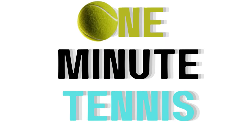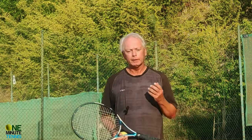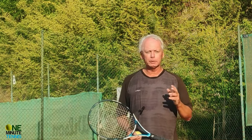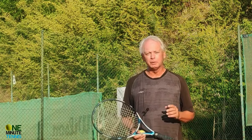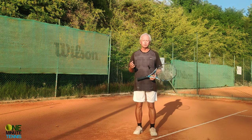Hi guys and welcome to one minute tennis.com. In today's session I want to talk to you about the ball toss — the two main problems why so many people have enormous problems with it, and some great solutions that should give you an accurate and consistent ball toss immediately. The ball toss can be a huge source of frustration for players of all levels.